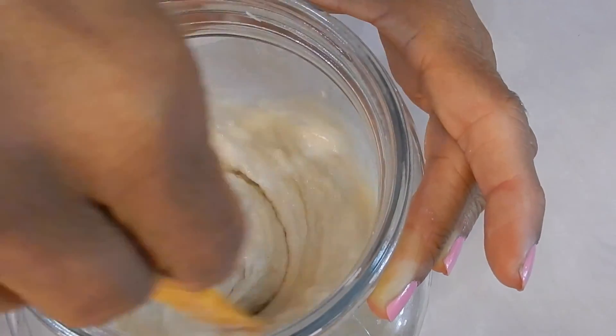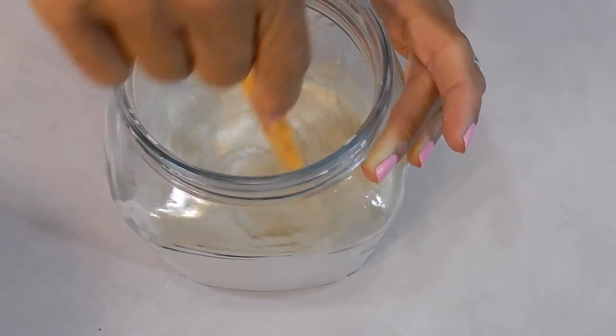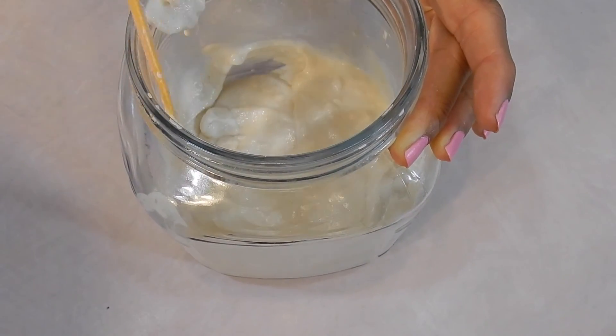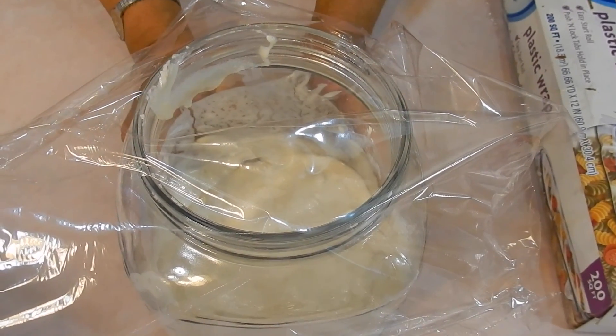I've shown this at my cooking channel, but I'm doing this today because I want to help out Ellen with all the little tips and tricks that I've been doing to reverse low stomach acid. Take a piece of shrink wrap and just loosely throw it there, and then put it on top of the fridge.